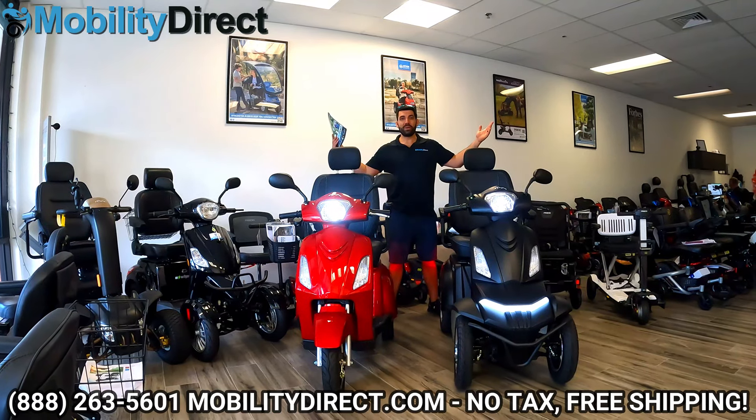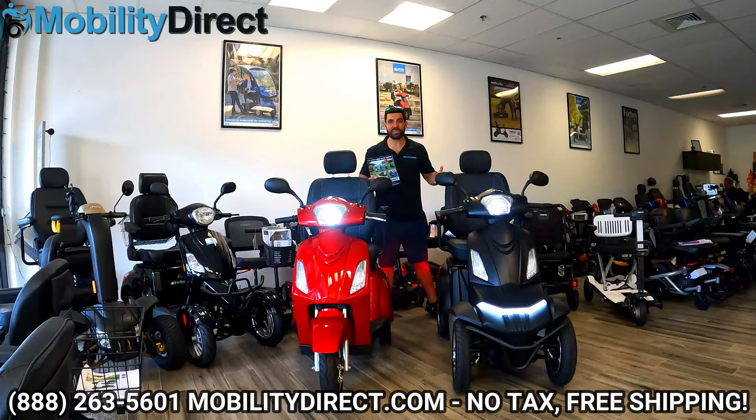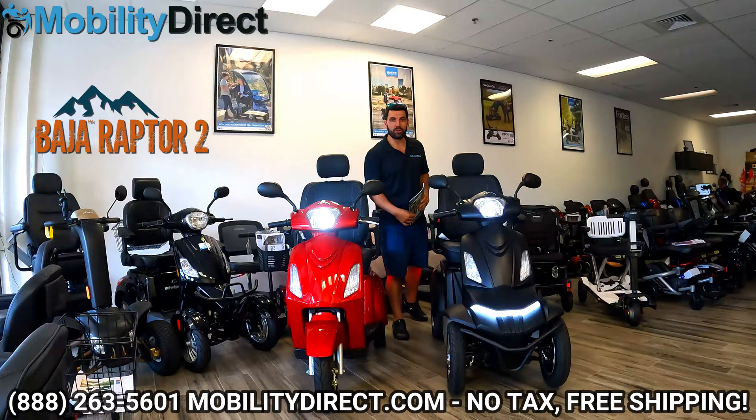Hi everybody, I'm Sergio with Mobility Direct and welcome to our YouTube channel. Thanks for stopping by. In today's video, we're going to give you an in-depth review of the Baja Raptor 2 by Pride Mobility in the four-wheel configuration.